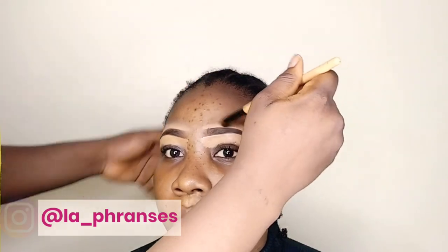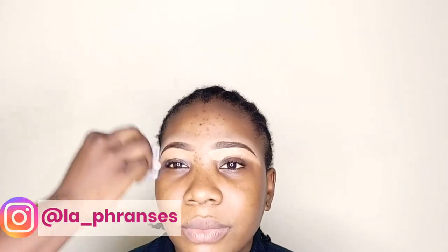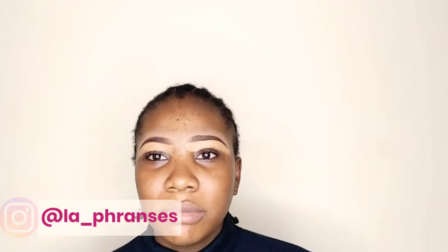I'm going to clean her face with wipes and then apply the primer — the Rimmel Stay Matte Primer — applying it on her face like so.